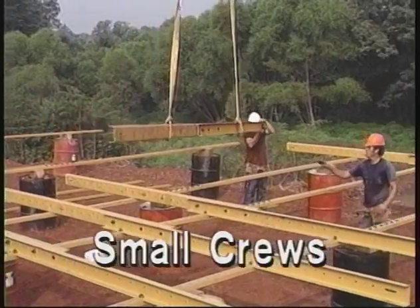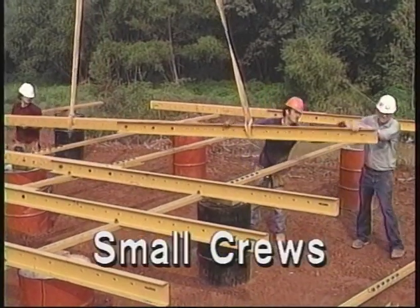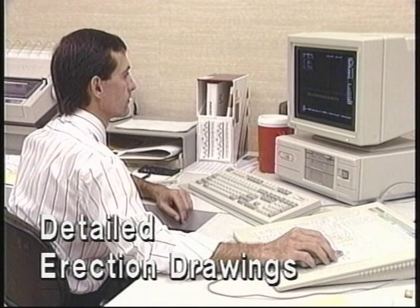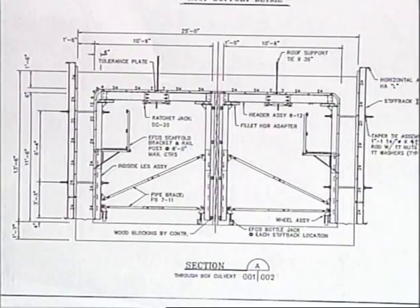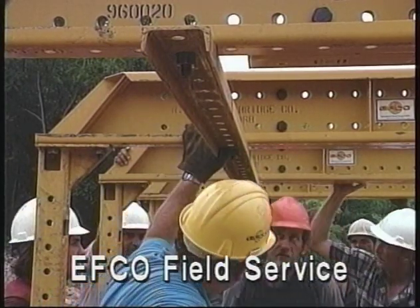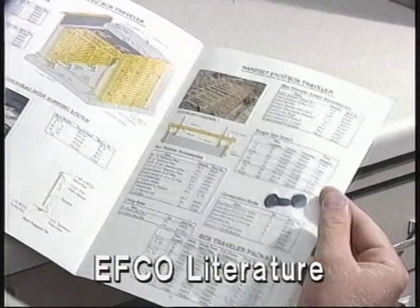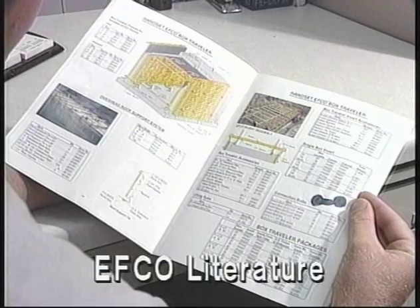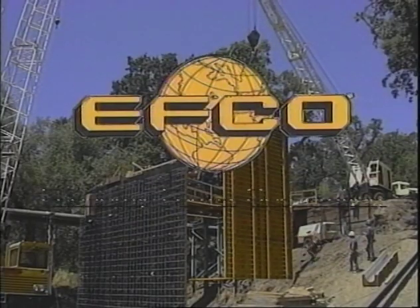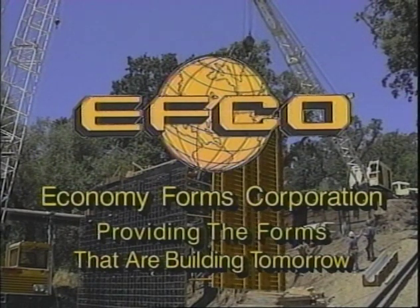Small crews are required for the quick and easy assembly and collapsing of the box traveler system. Skilled EFCO engineers provide you with detailed erection drawings for your box culvert project. Your traveler system also comes with the support of EFCO sales and field service. Additional information is available in our EFCO box culvert traveler literature and forming catalogs. EFCO Economy Forms Corporation — providing the forms that are building tomorrow.